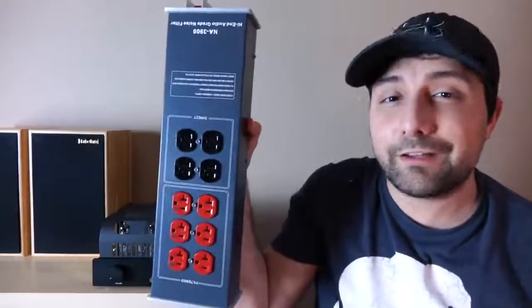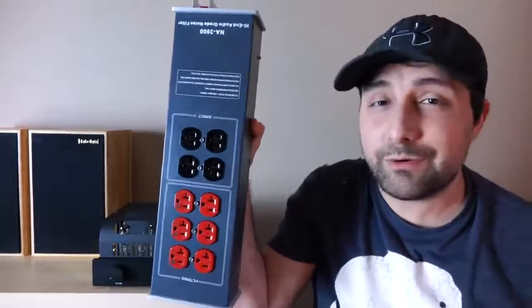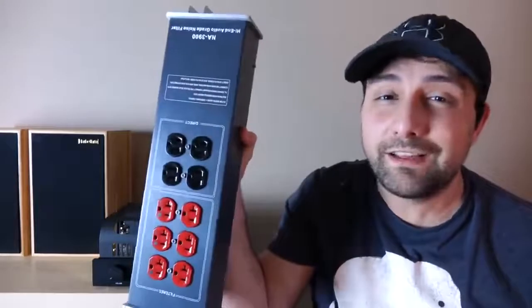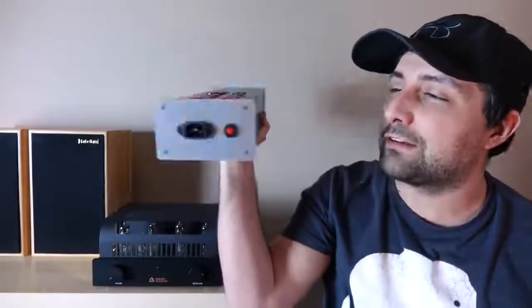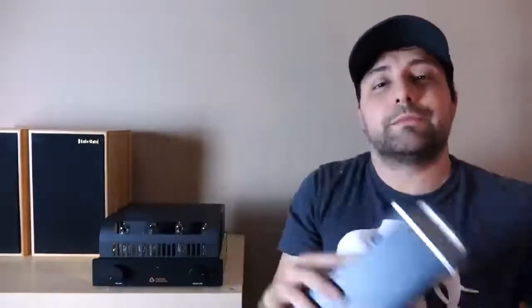What I want to do today is have a little bit of fun by seeing if I can reliably tell the difference between my system plugged into something like a regular power strip you can get at any hardware store, versus an audiophile solution that's designed to make sure your gear has access to the cleanest power possible. This unit retails for around $160 to $180 and seems to be pretty well built. But the question of course is, does it make a difference?